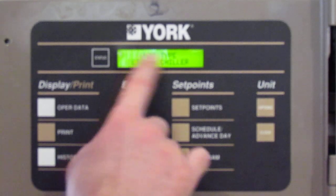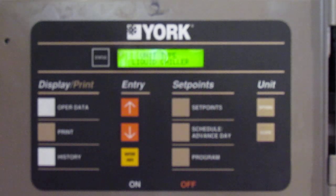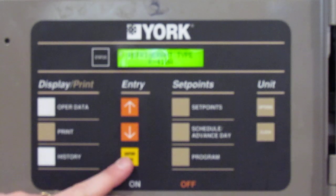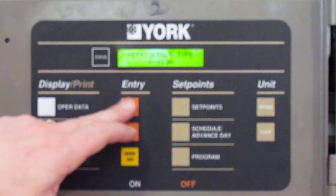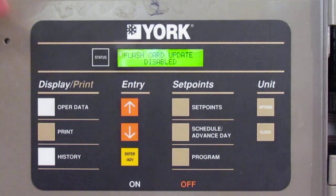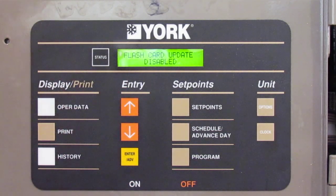Unit type is liquid chiller — this one hasn't had the software upgrade, so there's no heat pump option. You can change your refrigerant by pushing the arrows up and down if you're running a different refrigerant system. Flash card update is how you update the software: plug in the SD card, come in here, select update and it updates itself.